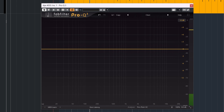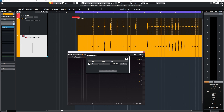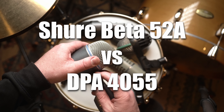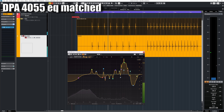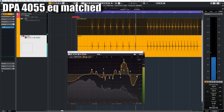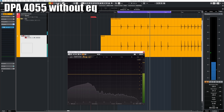This is how I'm going to adjust the DPA 4055 to make it sound like other well-known bass drum mics, and I will use FabFilter Pro Q3 to EQ match the DPA 4055 to those other bass drum mics. That's really hard to do.